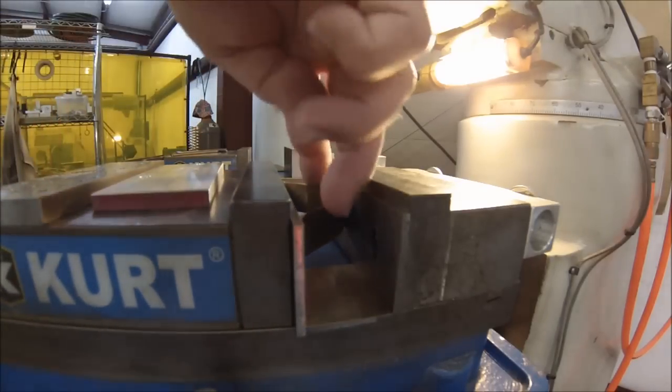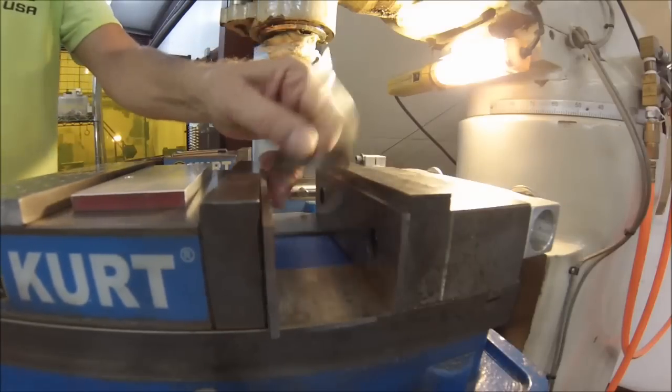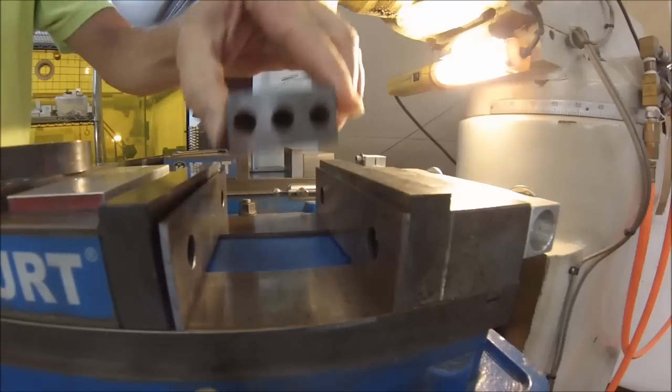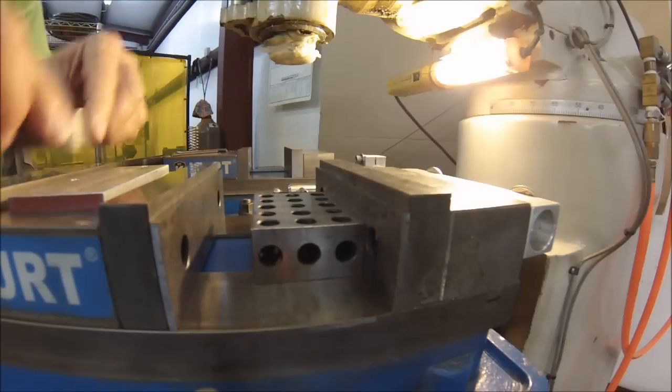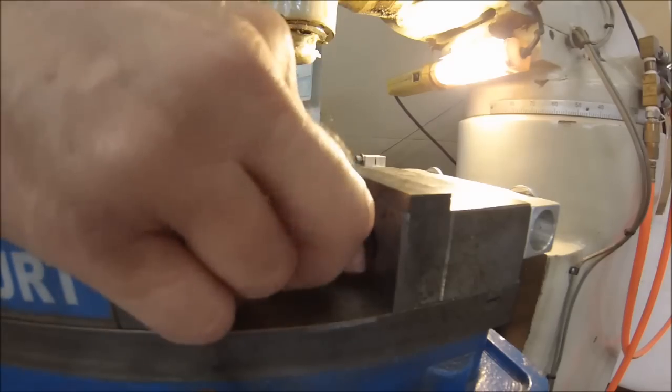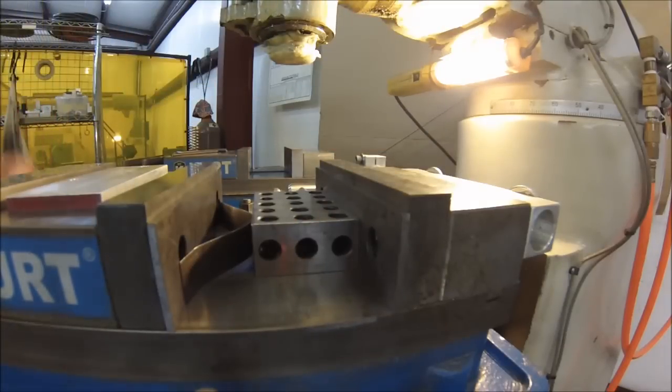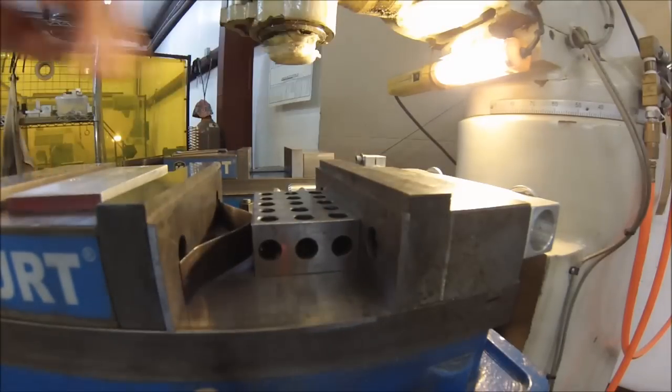If your piece is too big and the spring doesn't go far enough, open up the jaws and stick a block in there with your spring. You can do this as much as you want — you can have an 8-inch opening if you want and still have spring-loaded parallels.